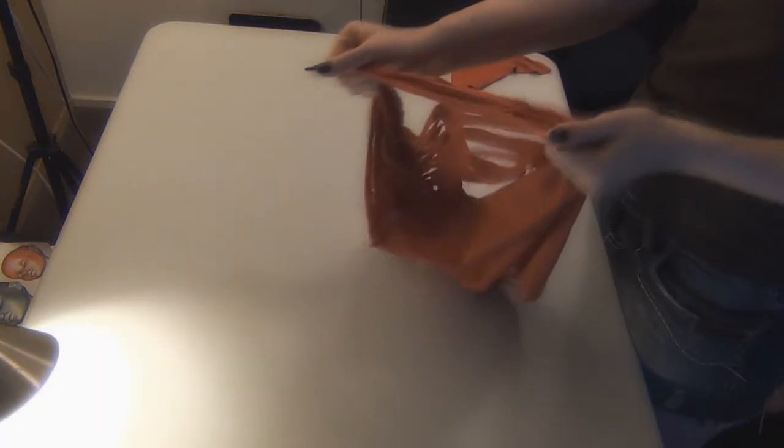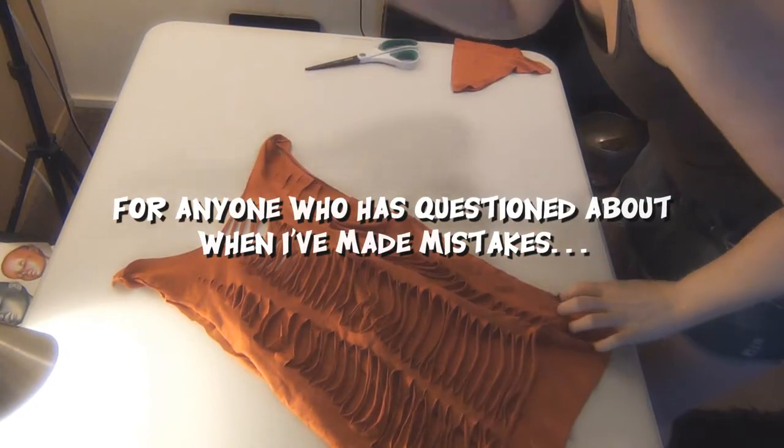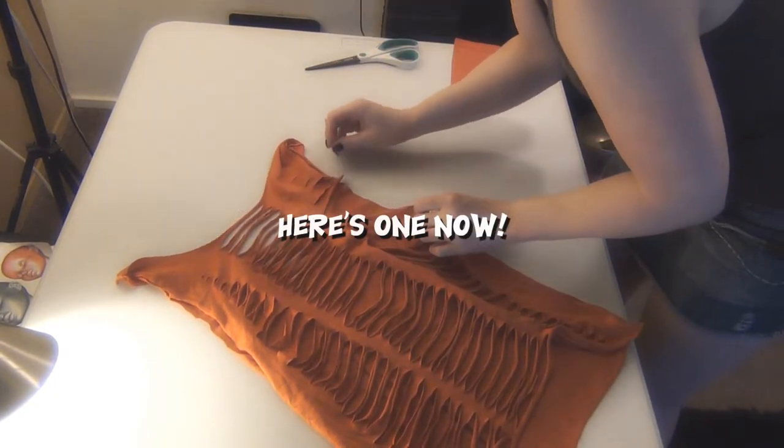After I'm done cutting slits down the back of the shirt, I like to stretch out the fabric a little bit. I'm always really careful to warn people not to cut through the wrong side of fabric, but right here is a perfect example of me making that very mistake.